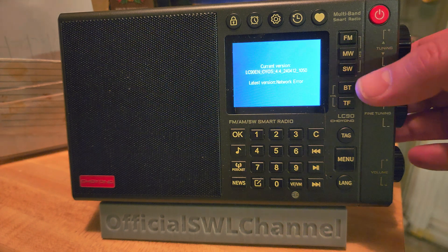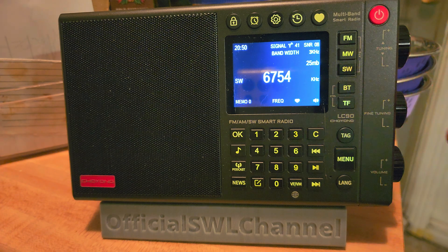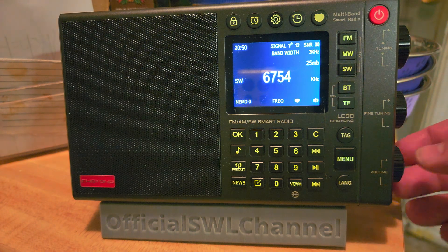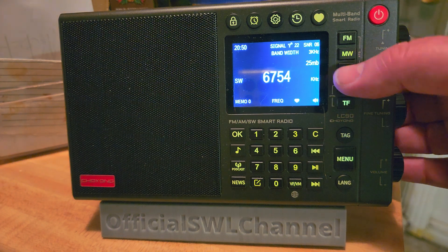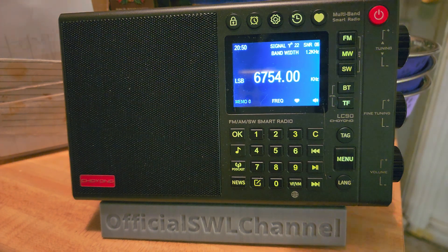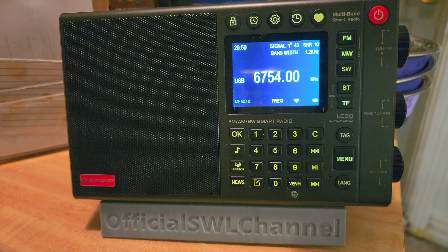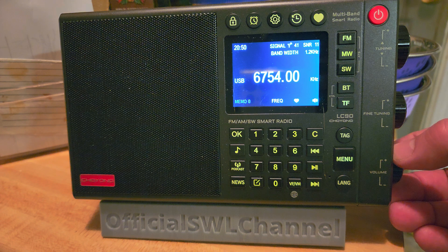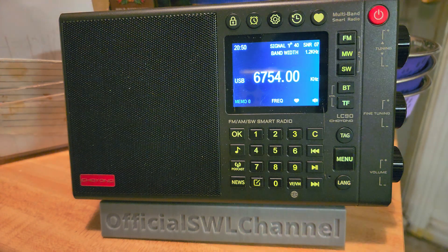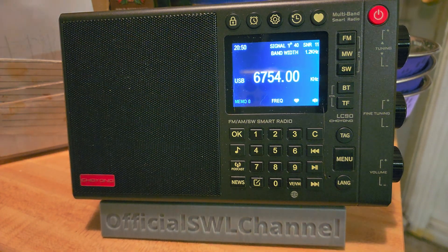It's a very recent firmware. So they go back to shortwave, and here it reverts back to AM mode. If I want to go to sideband, I simply press shortwave again — it cycles through upper sideband or lower sideband as we go through it. And here we go. Its frequency accuracy is pretty good from the start.